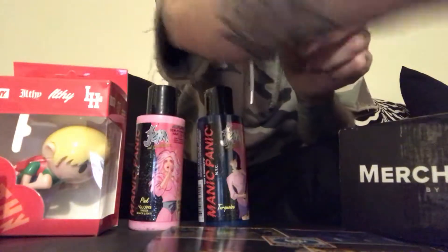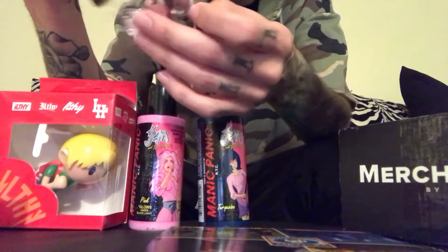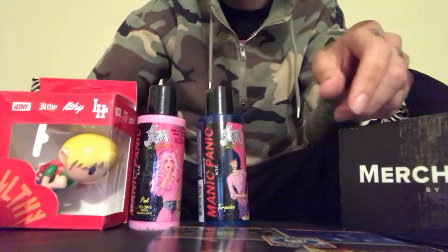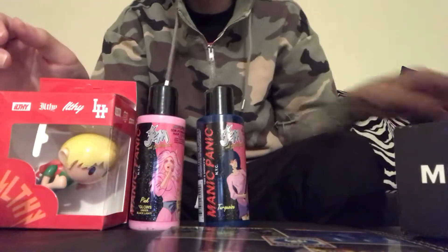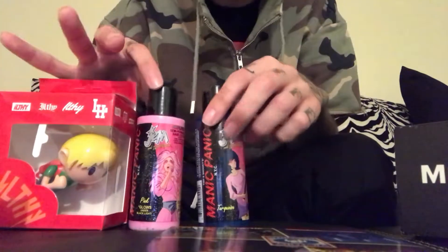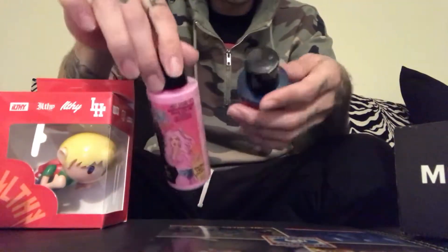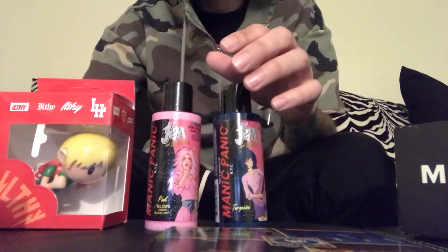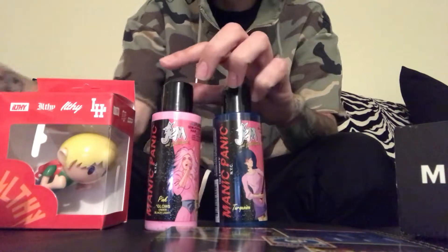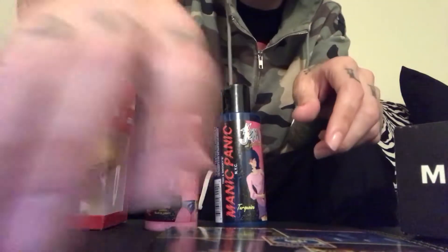So that's everything in the first merch box — it's pretty awesome. It's the very first one so I'm stoked to see what the next one looks like. If you want to get one, just go to altpress.com and sign up. You can pick your membership and choose to get the merch box or just the magazine, so this is a new deal for them.